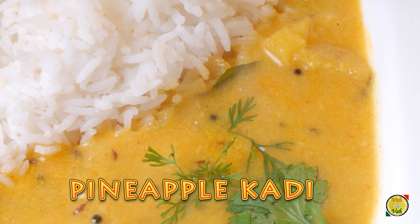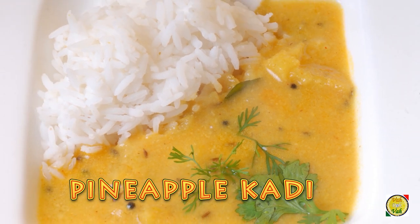Hello, namaste, salaam walekum, sat sri akal — welcome back to another session with your VahChef at vahrehvah.com. Today we're going to make Ananas Khadi. You know, earlier we have made khadi using yogurt, but today the khadi is going to be using coconut milk and a fruit — pineapple.